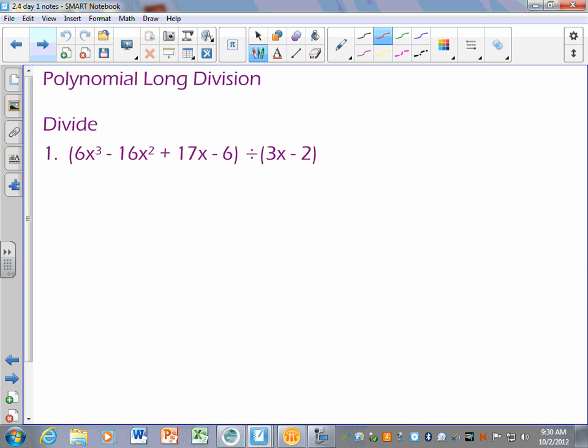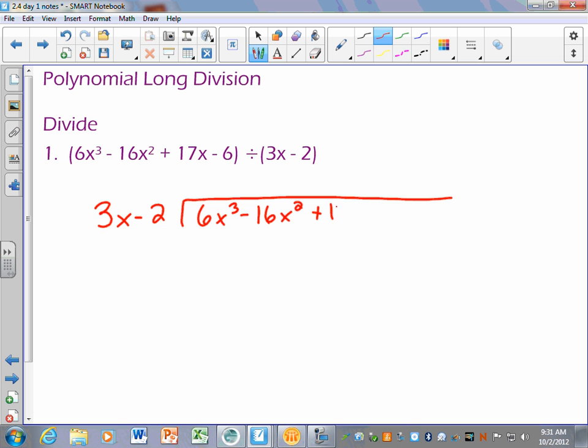So remember, if we're going to long divide this, the divisor goes on the outside. I'm going to put 3x minus 2 on the outside and divide 6x cubed minus 16x squared plus 17x minus 6 on the inside. Just like back in third grade — if I was dividing 3 into 217, I'd ask how many times 3 goes into 21. Here I ask: what can I multiply 3x by to get 6x cubed? The answer is 2x squared, and I multiply it up just like regular long division.